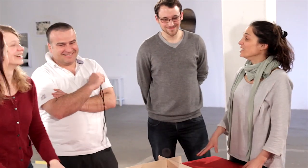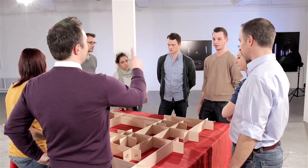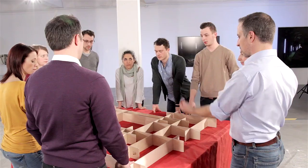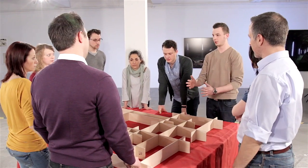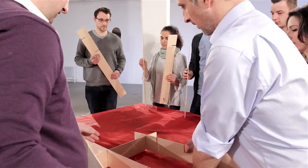In order to further optimize the process, the roles must be assigned. Who will facilitate? Who will hold what? When will it be placed?